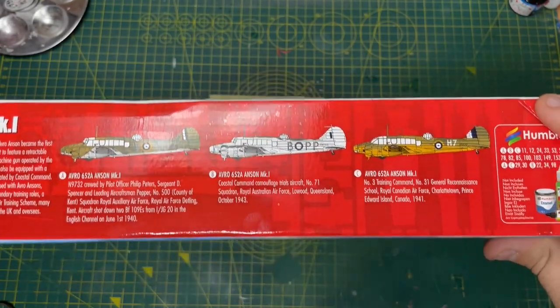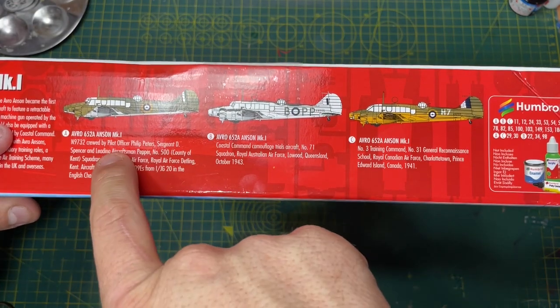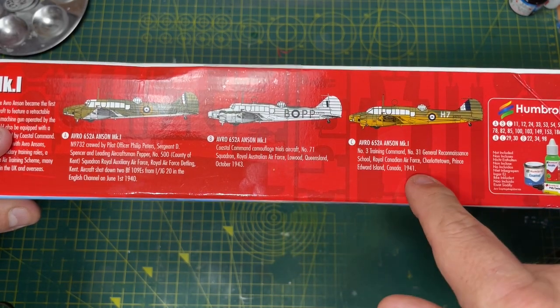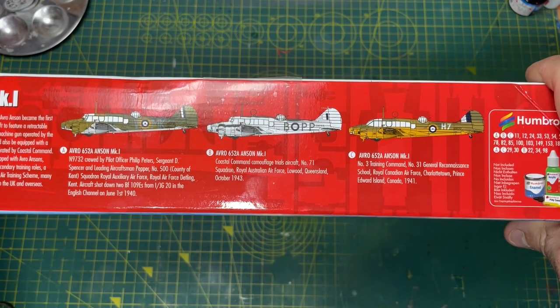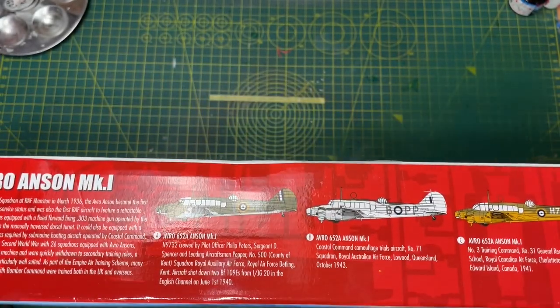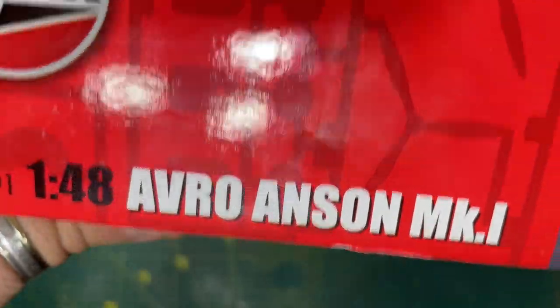On the side of the box you've got three schemes to play with if you so wish. You have the one piloted by Philip Peters, you've got the Coastal Command Camouflage Trials aircraft, and you also have the Canadian Air Force one, which is Number 3 Training Command. All looking pretty nice. It's a skill level 3, so you're going to be ending up doing a lot of work on this one.